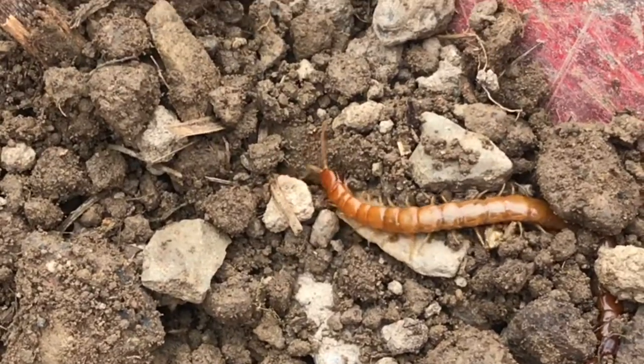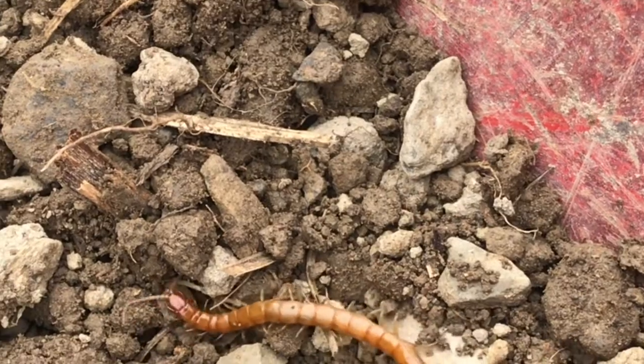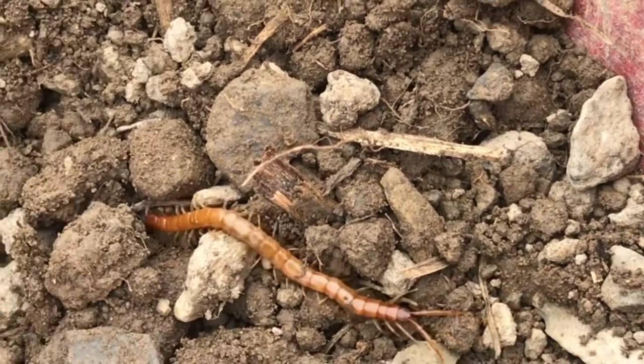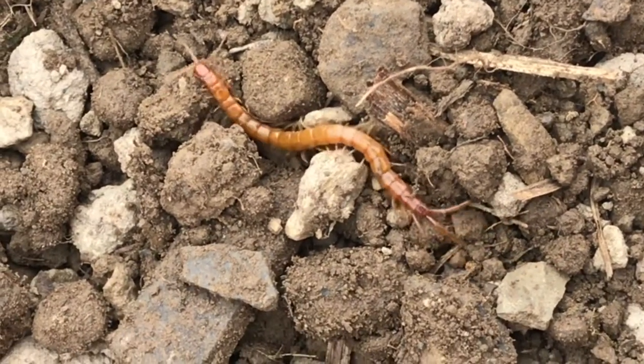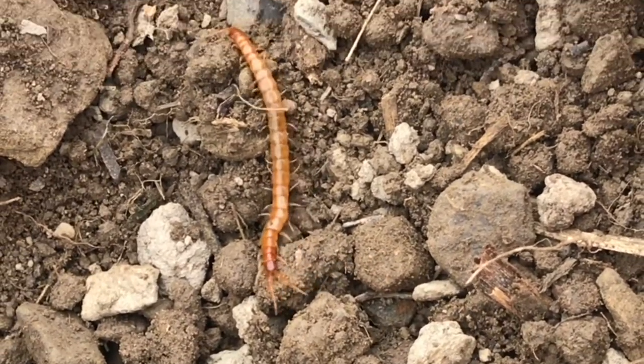Now when these are young, they don't have as many segments or legs. You typically find these anywhere where it's damp and moist — without the moisture, they'll dehydrate. Now if this guy did lose a few limbs, he could regenerate.